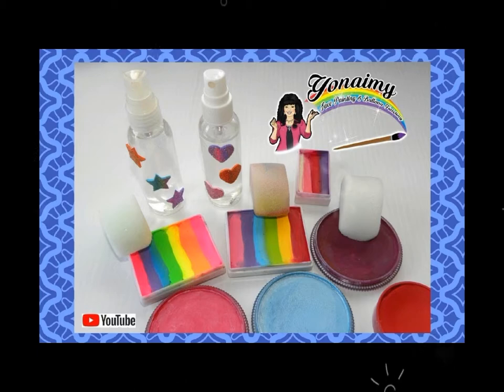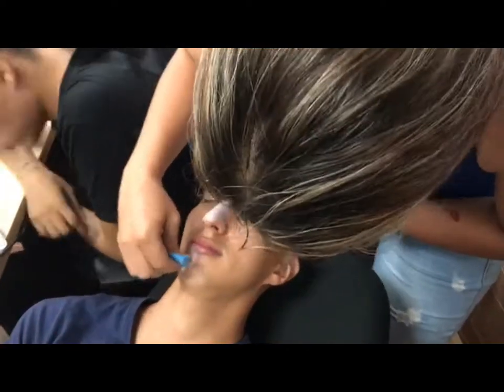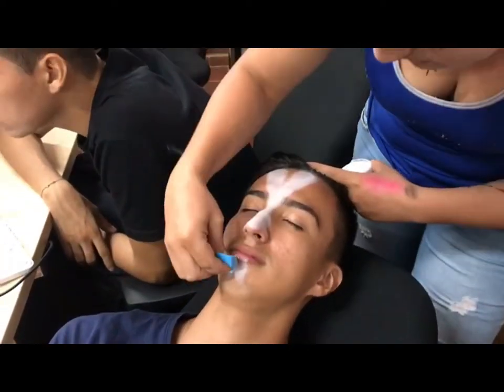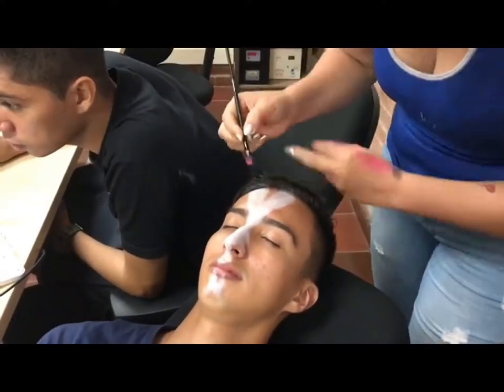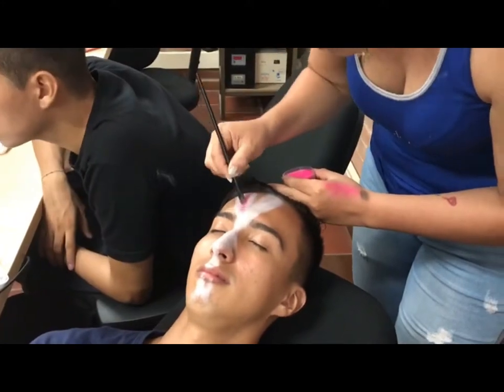The materials that you need for painting these animals are 3 different colors of face painting, make-up brushes, and 3 different sponges. Let's start painting the rabbit. The first step is to make the shape of the rabbit with the white face painting — ears, nose, and teeth.